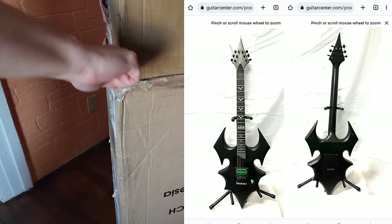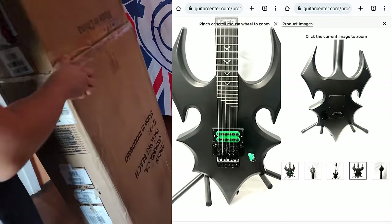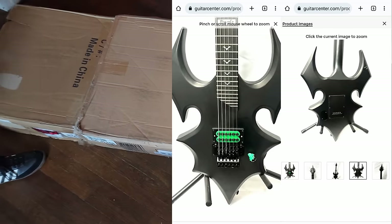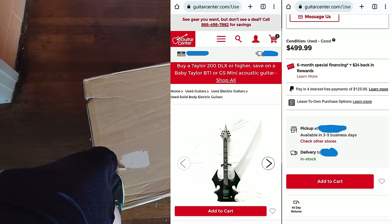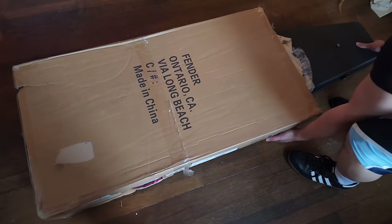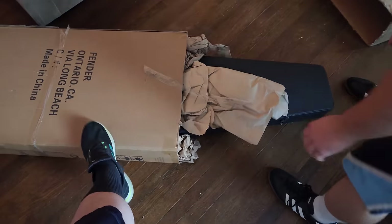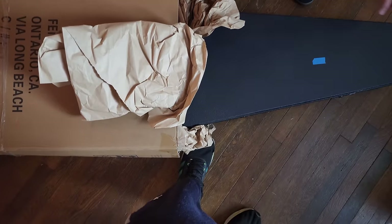Starting off, we will be looking at the Guitar Center listing page. I'll show side-by-side comparisons of fake knockoffs versus authentic versions of this guitar during the unboxing portion of the video. The model we will be looking at today is the October Annihilator Doyle Von Frankenstein guitar, made around the 2010s.